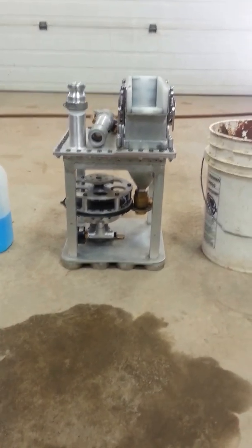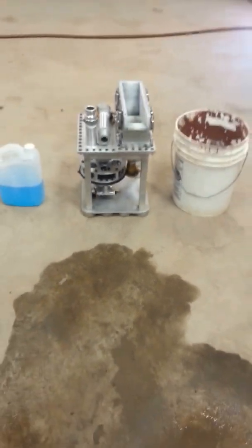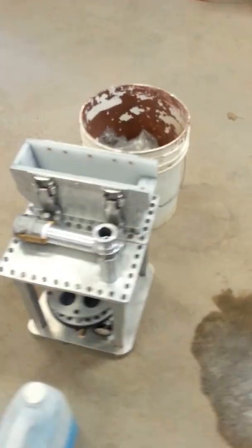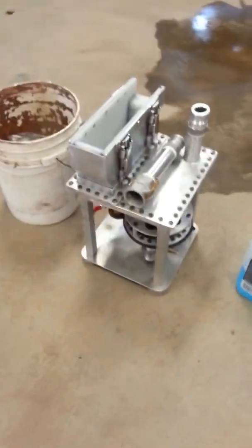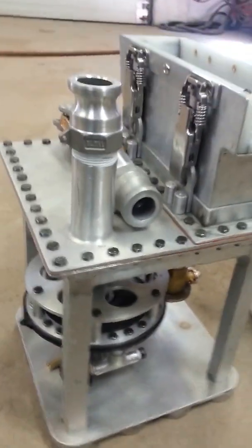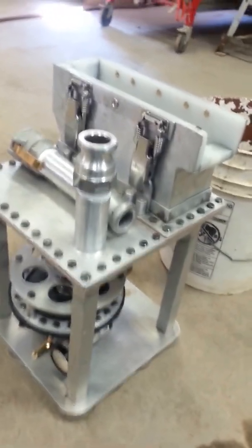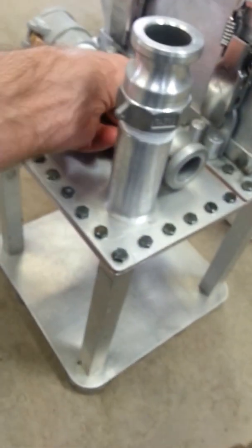This is the mineral jig. I've got a pail and a gallon jug here just to show you the comparison for size. It's made to be portable — that's why it's so small — so you can get it into remote areas. The pulse valve will fit in there permanently at some point.